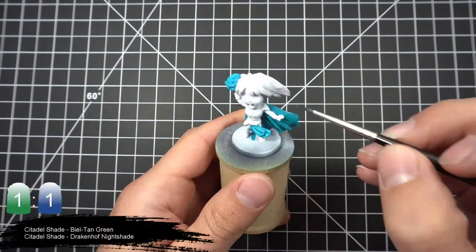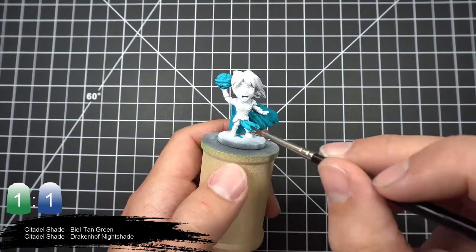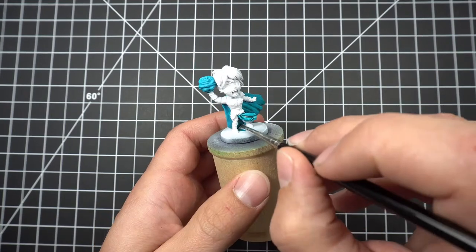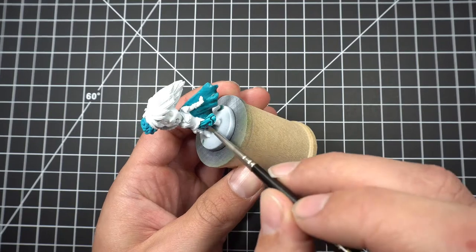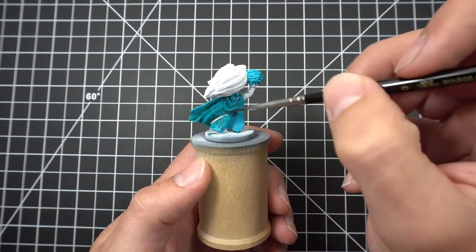Once all the blue areas are nice and dry, we'll mix together some Bile Tan Green and Drakenhof Nightshade and apply it to all the areas we just painted. When applying this shade we want to avoid it pulling too much in the larger recesses of her cape. To make this easier, apply the shade to one side of the cape, let it dry, and then proceed to do the other side.